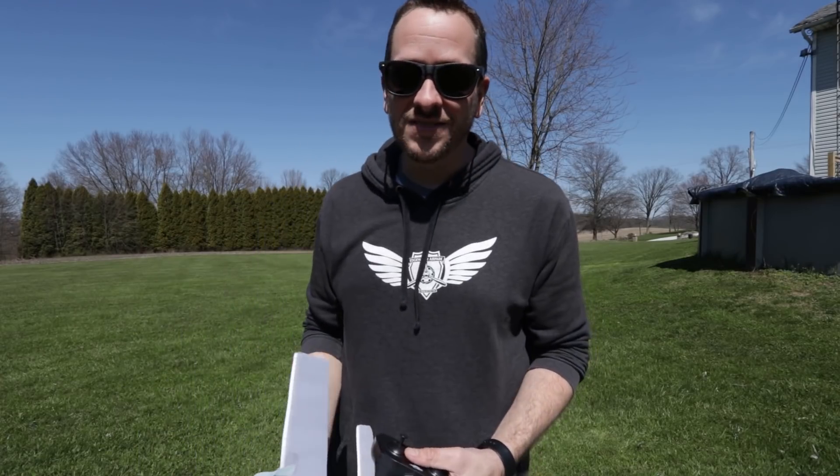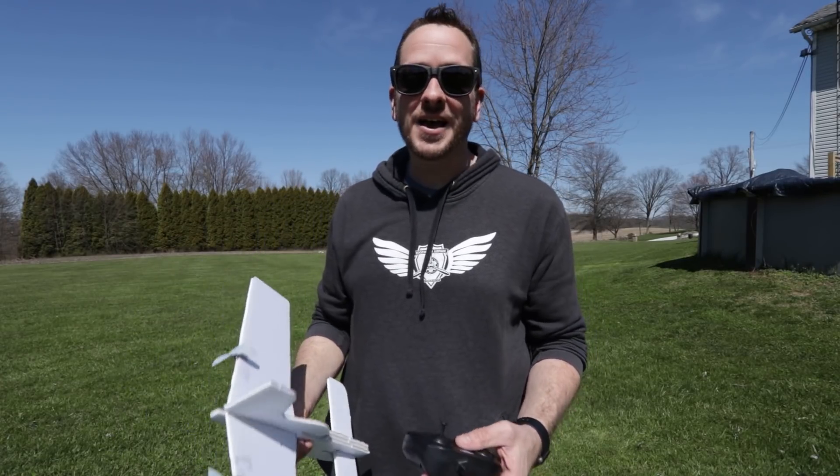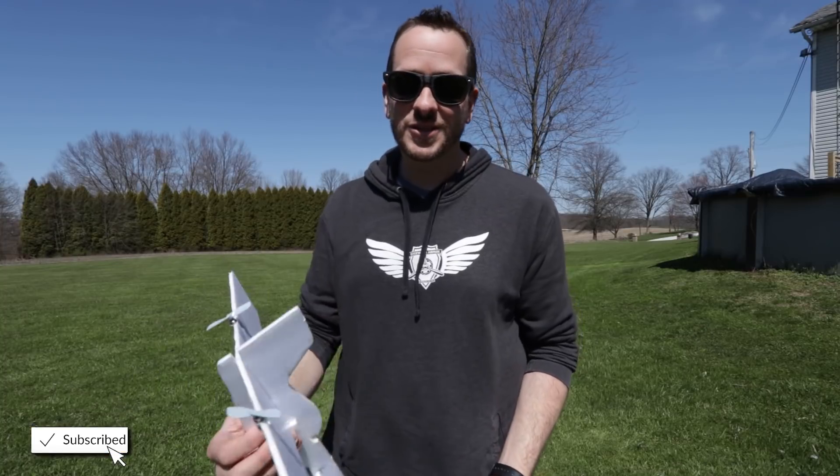Friends, I want to thank you for being part of the Flight Test family. We're really excited to see how you learn, build, fly, and design with this new FT-Easy 3-pack. Please make sure you check out our curriculum down below if you haven't already, and we'll see you next time.